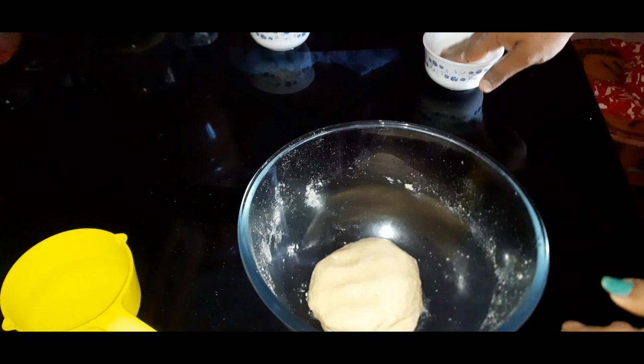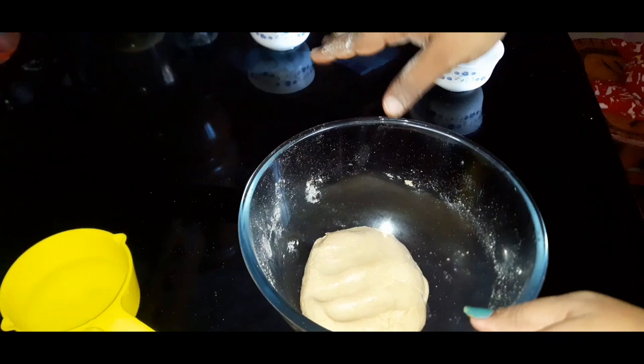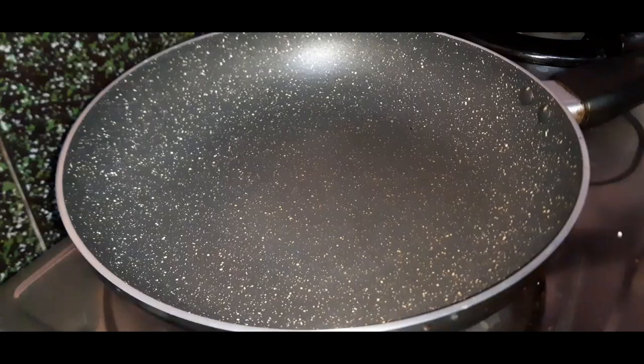Now I will apply the rest of the dough. I will cover the dough and rest it for 20 minutes, then put it on the stove.